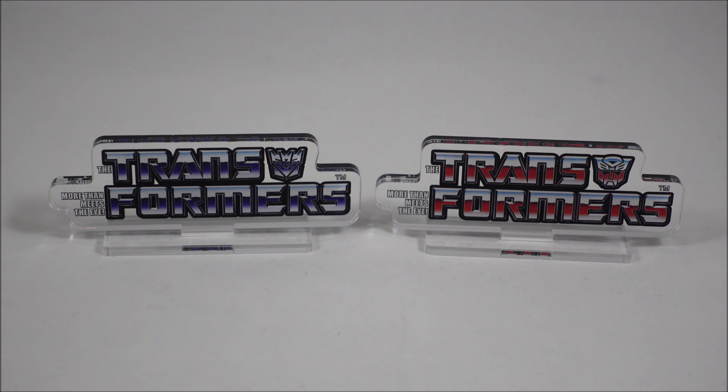Hey everyone, it's Kai from Cool Collectibles back again for another review. This time it's the e-Hobby exclusive Transformers G1 acrylic logos.